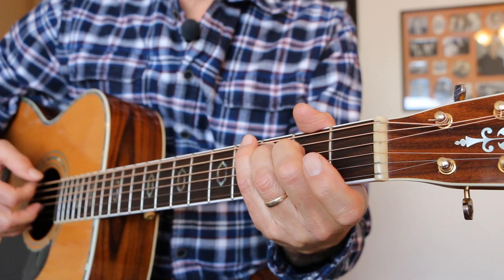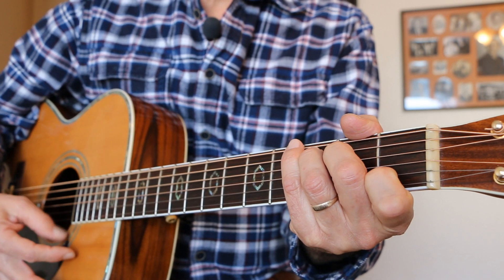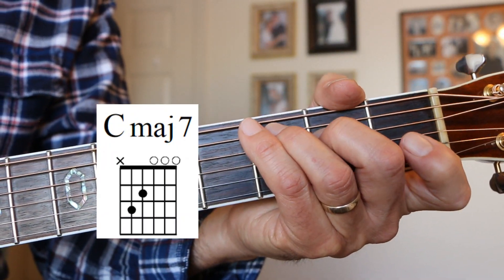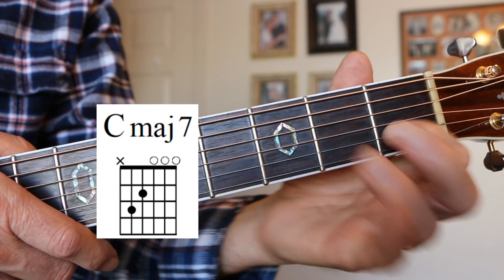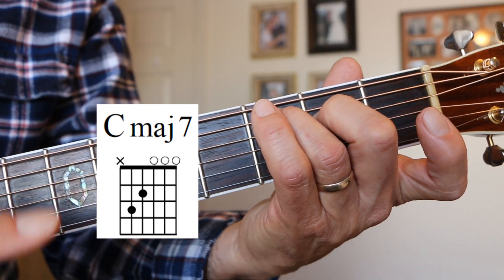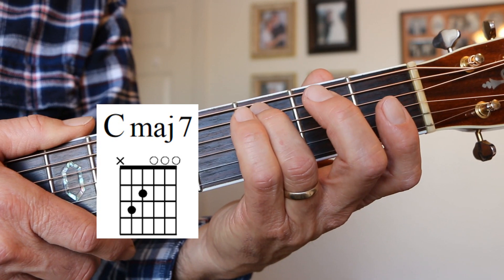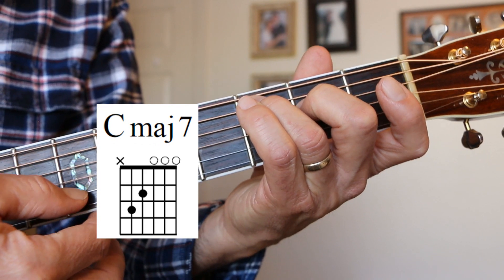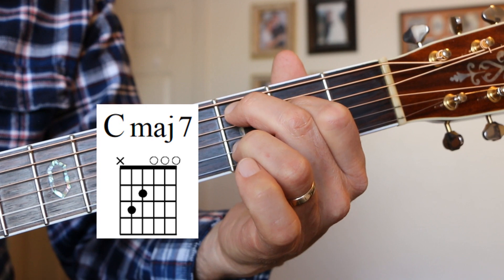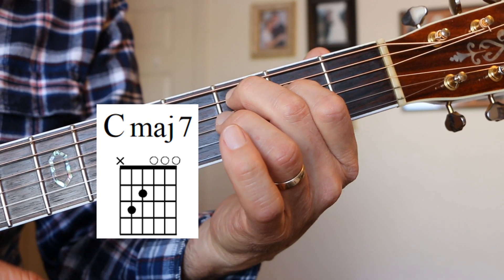Now we're going to do C major 7. You can play five strings or four strings. What we do is we take a regular C and just lift our first finger, so that B string is open. The third finger is on the A string third fret, second finger is on the D string second fret, and everything else is open. You can also play it differently if you want — you can use any fingers you really want to. C major 7.